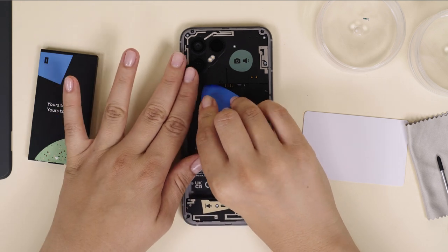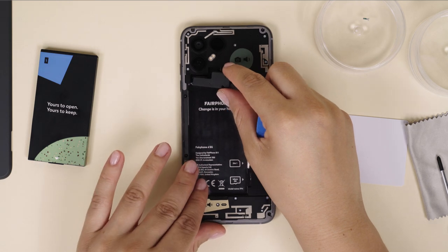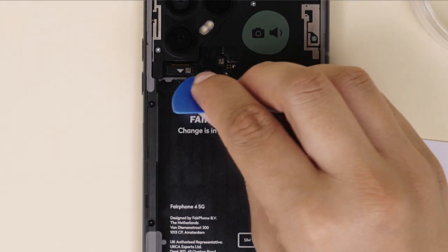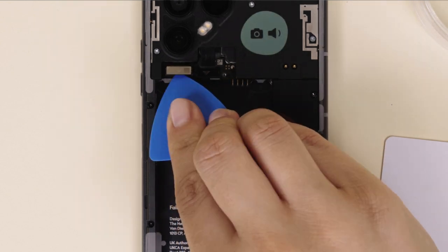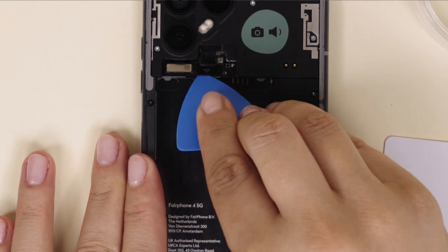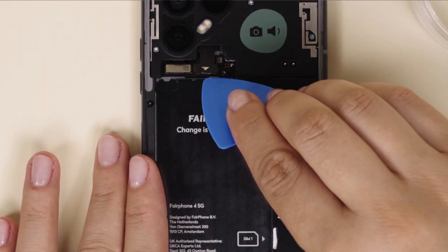Next, using a plastic credit card or guitar pick, you'll gently lift up the camera connector lid, starting from the right. Still using your card or pick, lift all three so-called VTB connectors following the arrow on the connectors. The third connector will be visible after you've lifted the other two.